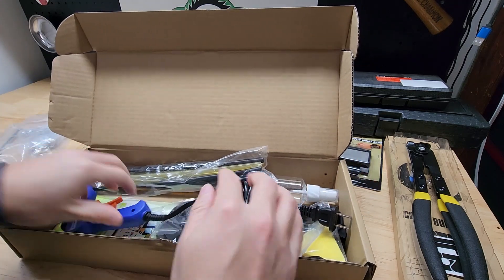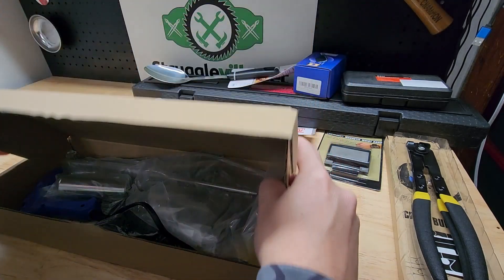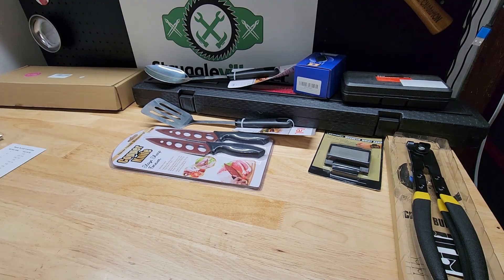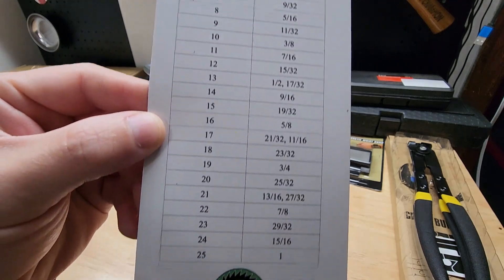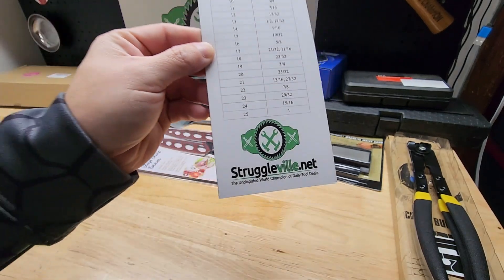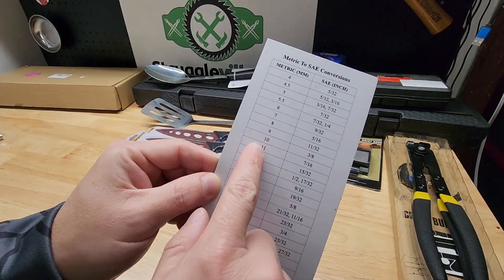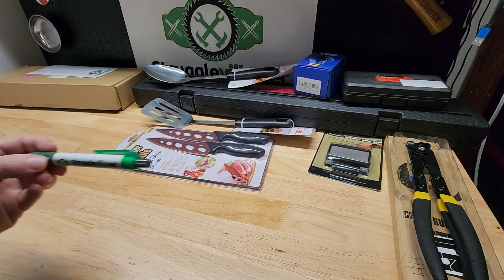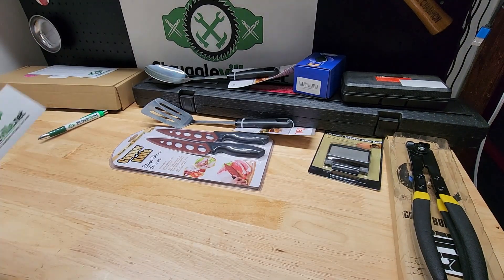Next up, of course, we have to include a little bit of the Struggleville swag — or merch, if you will. So we have the conversion chart magnet. Convert all your SAE and your metrics so you never know what socket you're missing — say, I lost my 10, oh okay, I'll try three-eighths, maybe that'll work. Also have the Struggleville pen and a sticker.